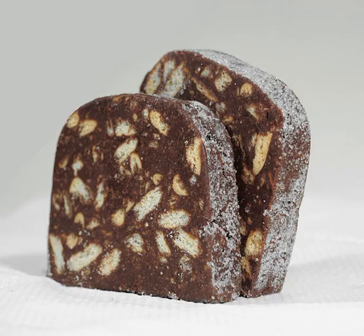In Greece, chocolate salami is called mosaico. In Turkey, it is called mosaic cake or mosaic pasta. In Romania, it is called cookie salami.